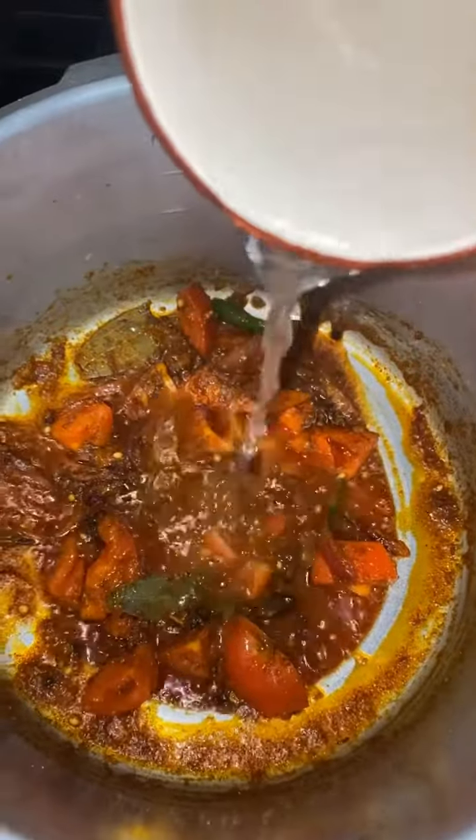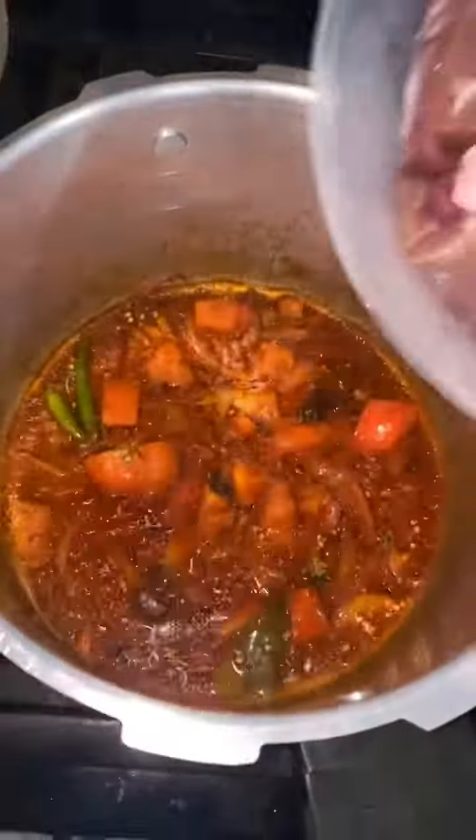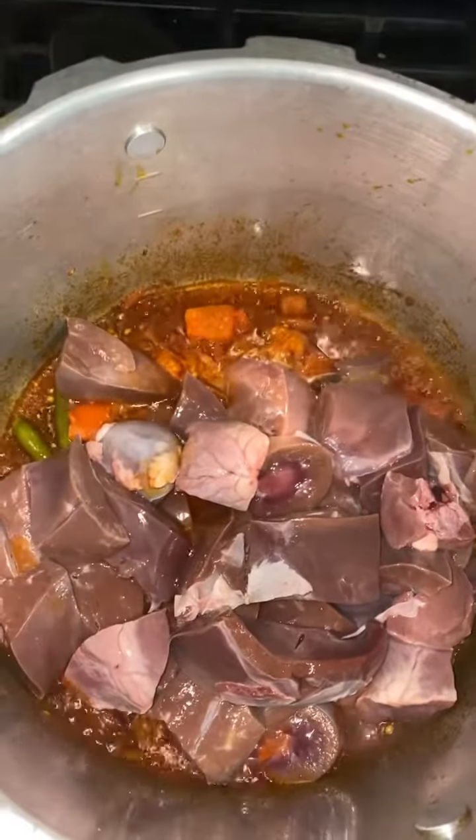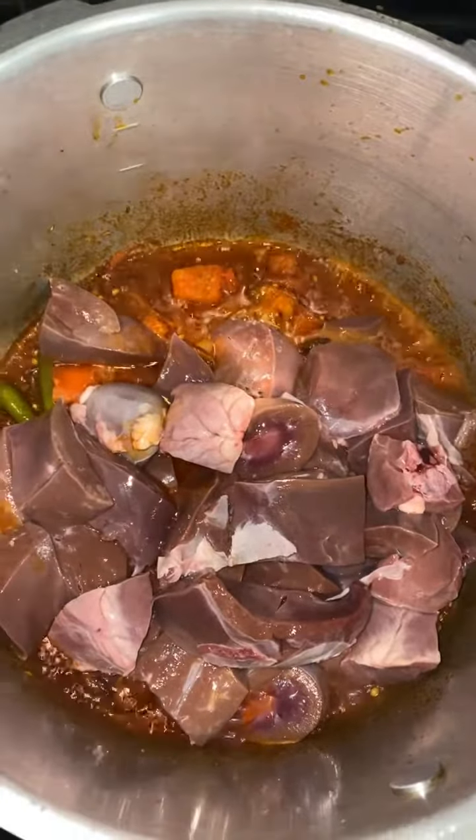Alright, add a cup of water. Look at that, beautiful. Time to go ahead and put that liver, heart, and kidneys in there. This is where the action takes place. Stay tuned for the final product.